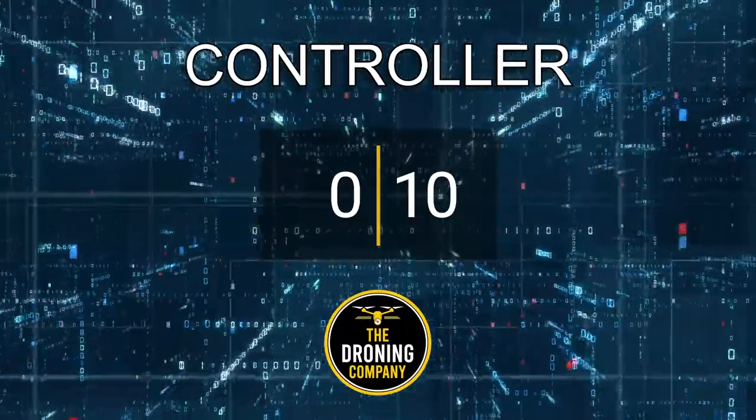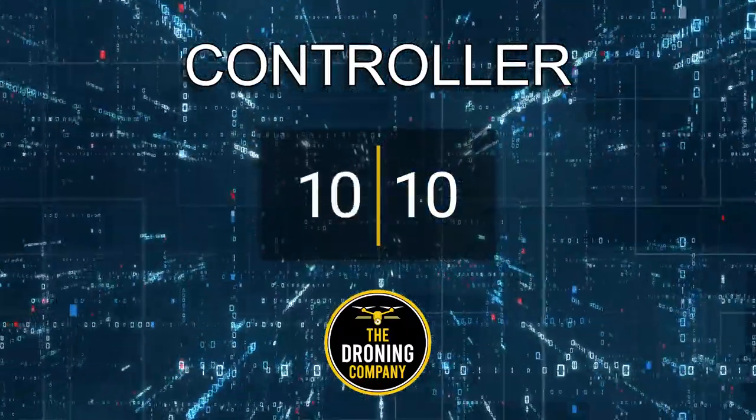The only complaint I have about the controller is battery life — typically you get about three to four consecutive flights before needing to charge. You can mitigate that by reducing screen brightness and being efficient with touch input. You can also purchase additional batteries since this controller has an external swappable battery. For the first time in these drone reviews we have a perfect categorical score: the Autel Smart Controller SE scores a perfect 10 out of 10.